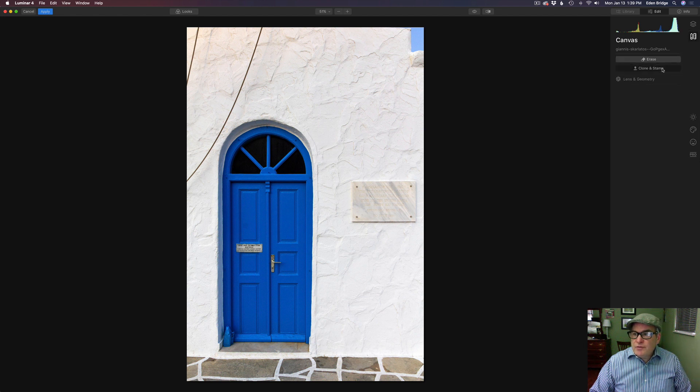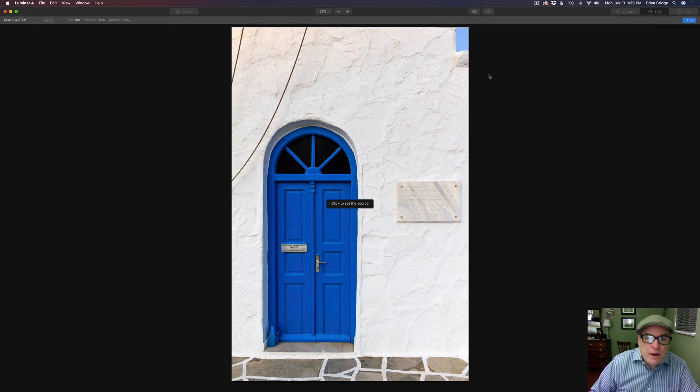I'm going to teach you a little trick here. Whenever you want to get rid of lines like this, it's best to break them up. You need to click to set your source point, so let's click right here. Now my brush is way too big, so I'm going to make it smaller using the left bracket key. I don't want it quite as soft as 100%, so I'm going to take the softness down to about 30%.